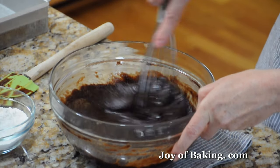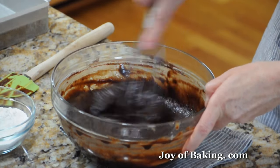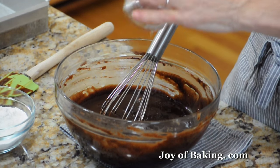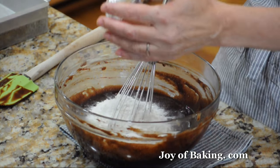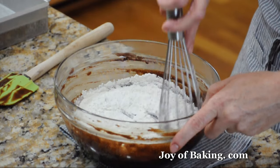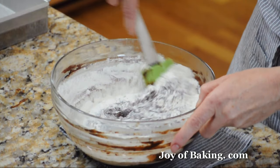As you do this, it'll start to get a little harder to whisk — our arm gets a bit of a workout, which is good. Then I'm going to add a quarter teaspoon of salt. If you used regular salted butter instead of unsalted butter, just leave out the salt. Then I'm going to whisk in three quarters of a cup — that's 95 grams — of all-purpose flour, switching over to a rubber spatula for this.